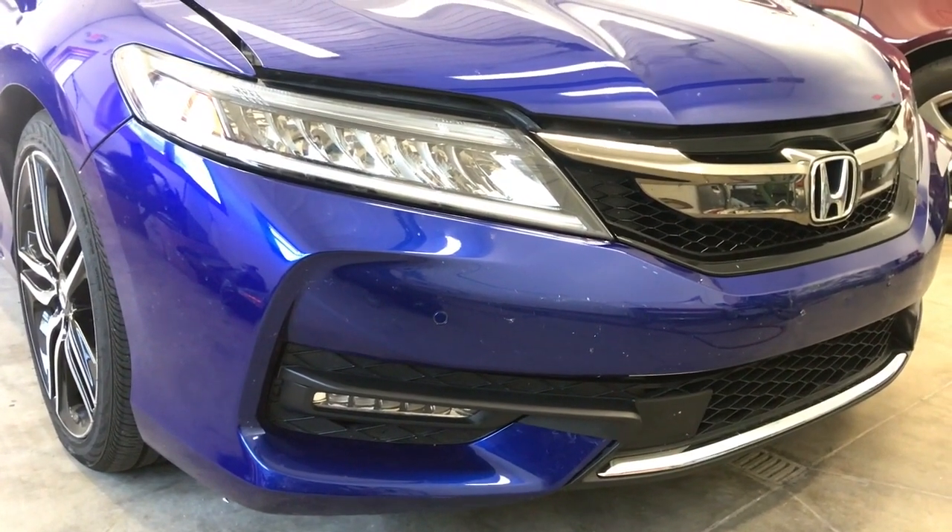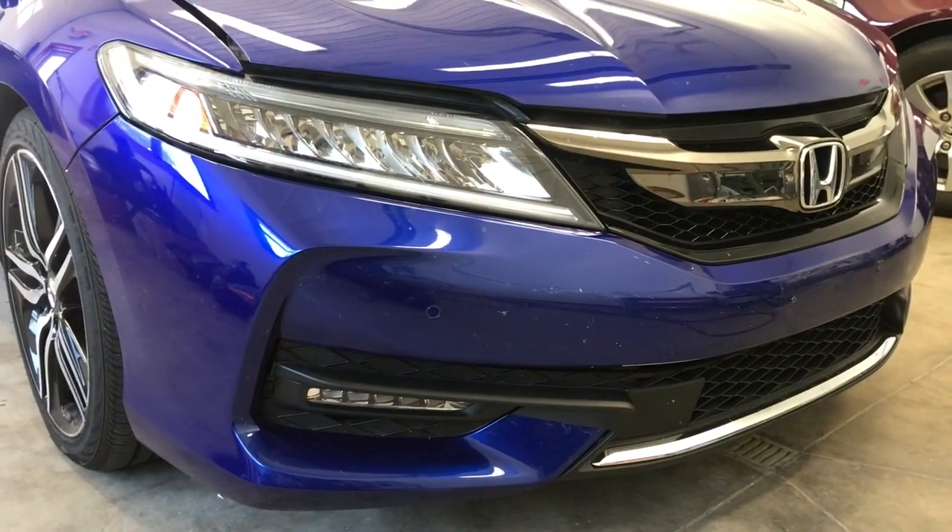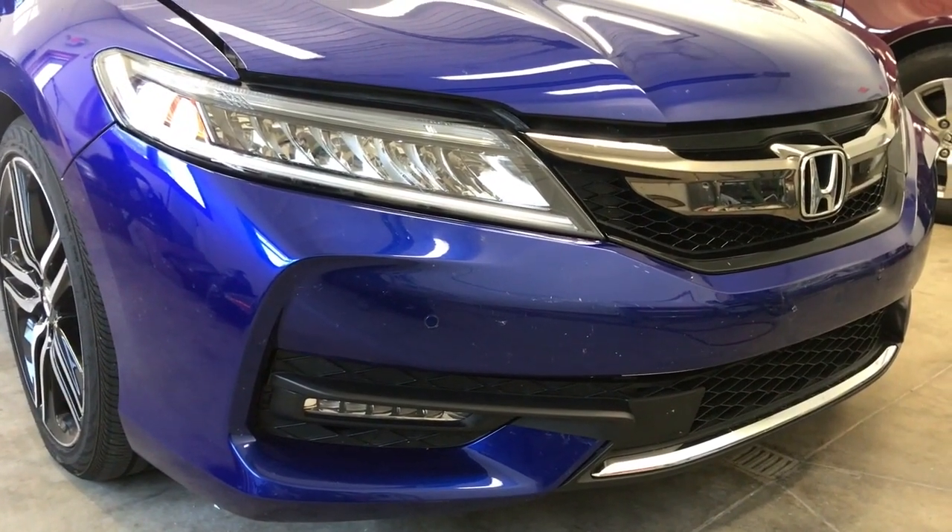Hey, what's up guys. In this video I'm going to show you how to remove the front bumper on a 2017 Honda Accord two-door coupe.